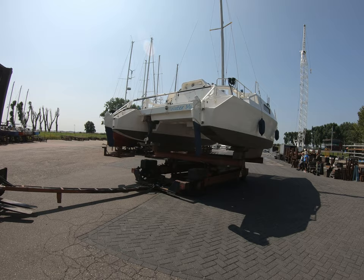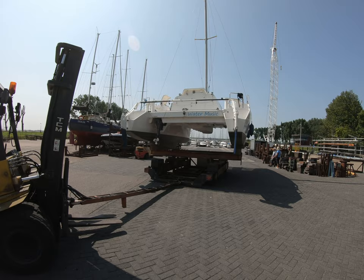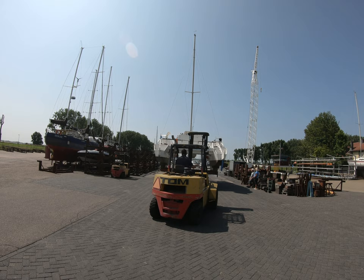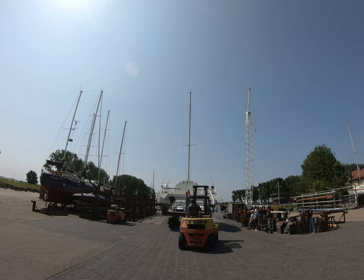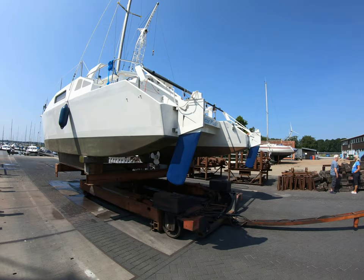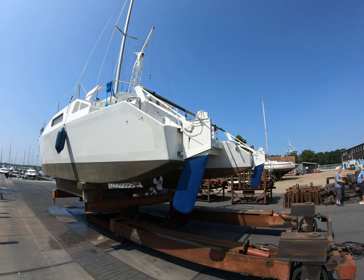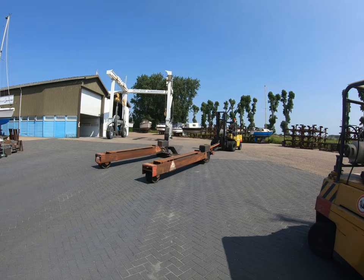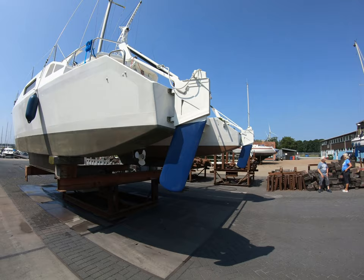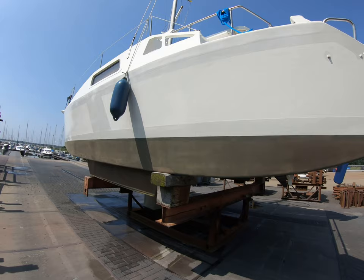The rudder's painted. New Water Music sign on the aft beam. All I have to do now is get up the mast, clean off the spreaders, get rid of the winter spiders, and get the sails on. Then I can relax.